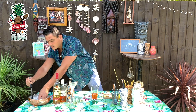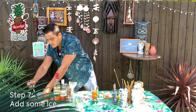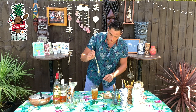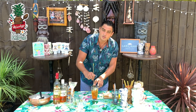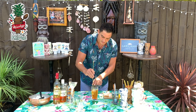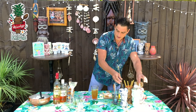Now we're going to add some ice and just stir everything down to cool it a little bit and water it down slightly so it's not as strong. Mix it up a bit like this.